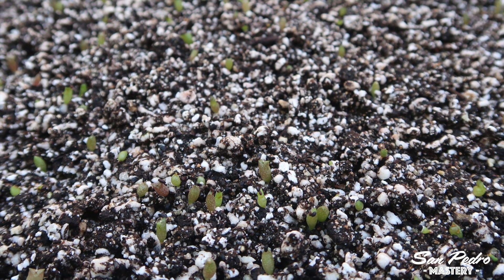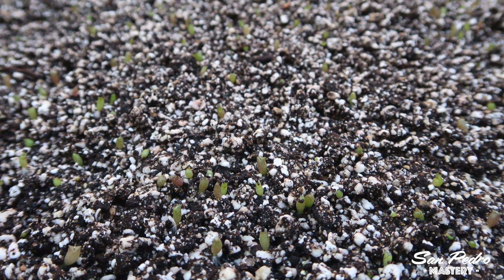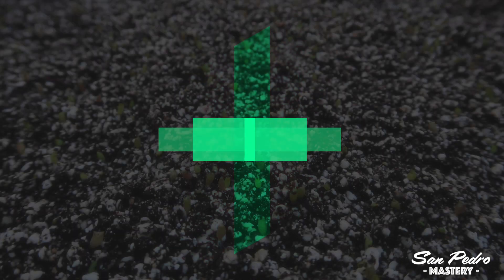One of my videos with the most views has been the one that shows how to grow the San Pedro cactus from seeds, using a simple method that does not involve sterilizing the soil. I did mention in that video that I will show you later on how to sterilize the soil, and that's what I'm doing in today's video.